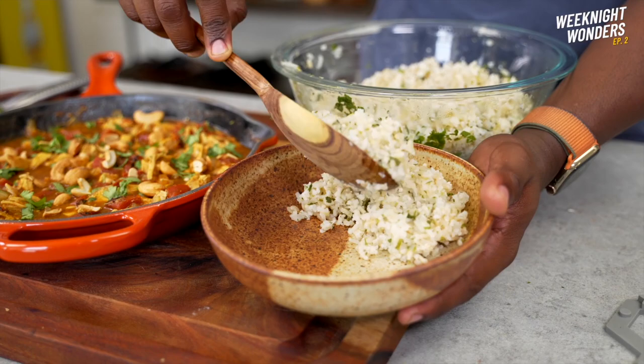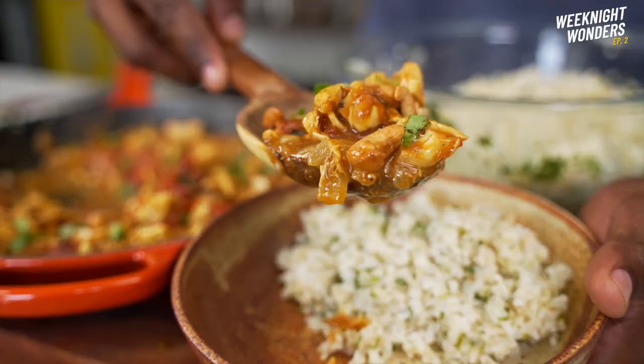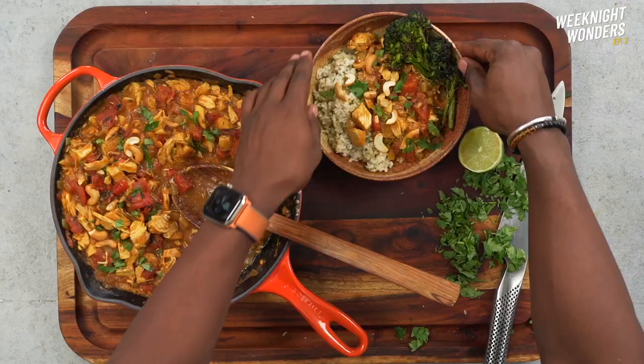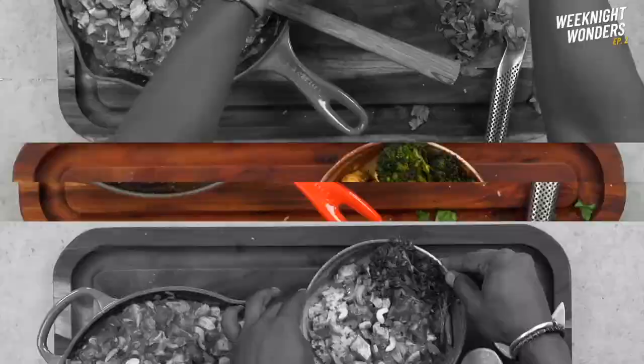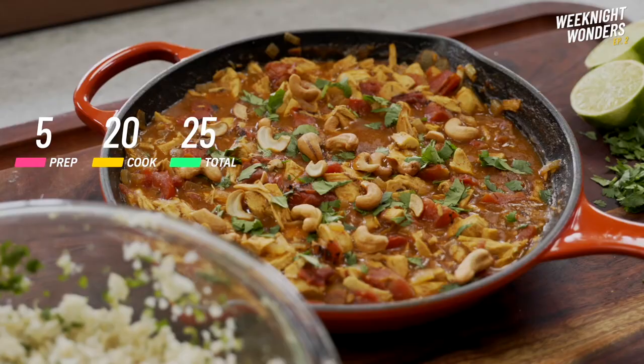Grab one of those snack nut packs from your meal prep — got some cashews here. Then build your weeknight wonder meal. This delicious recipe took about 5 minutes to prep and about 20 minutes to cook, so total time in the kitchen is roughly 25 minutes for multiple servings to feed a family or to enjoy for meal prep.